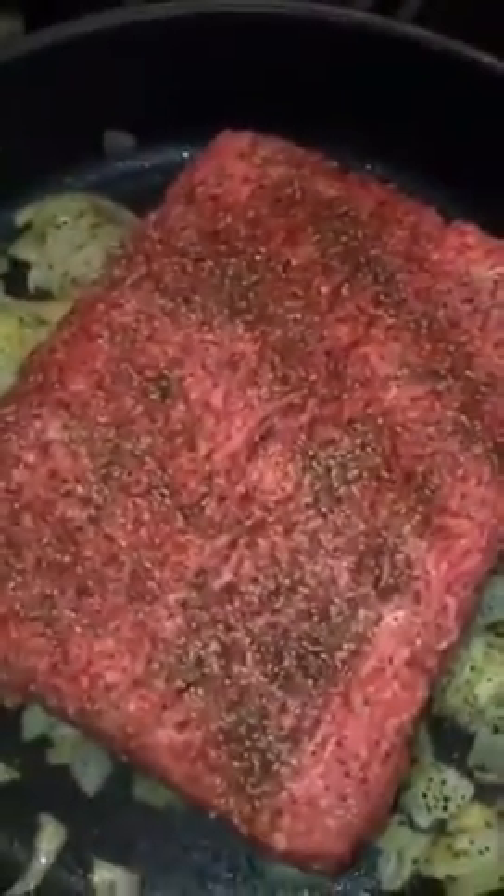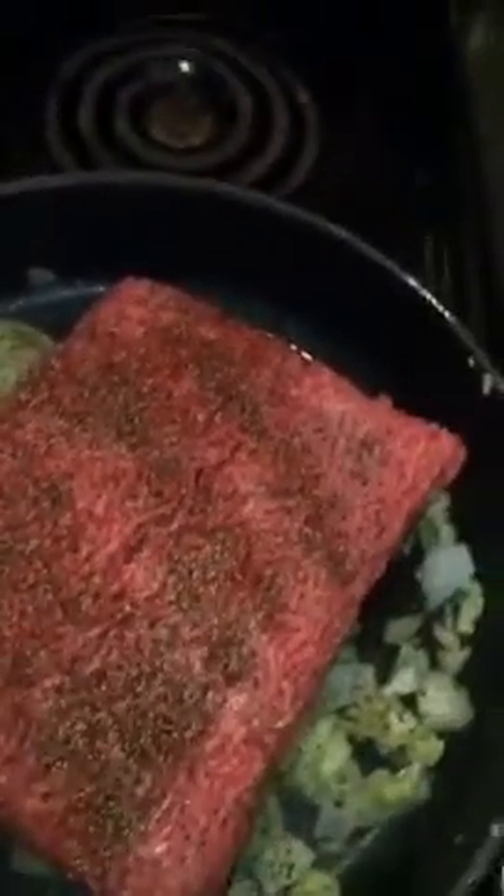I'm going to let that side get a little firm before I try to break it up, because right now it's so gummy that it just sticks to everything. So season it up — don't be shy with it.